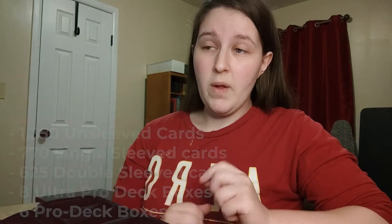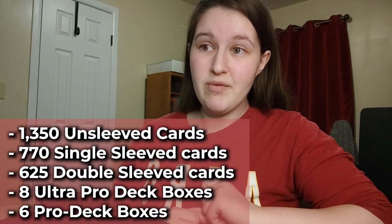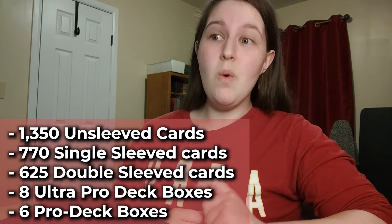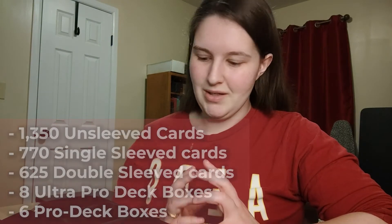So what can we fit in the Quiver? 1,300 unsleeved cards, 770 sleeved cards, 625 double-sleeved cards, 8 Ultra Pro deck boxes, or 6 Pro deck boxes. There's a lot that can go into this - another premium card case that is really sweet.